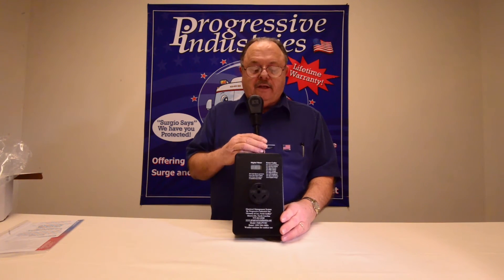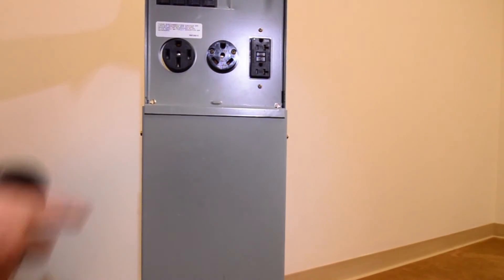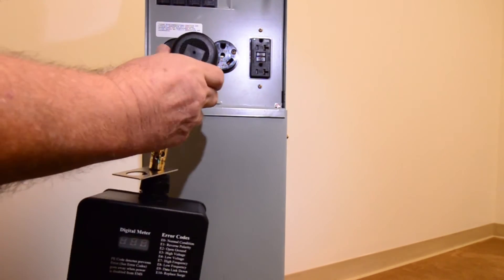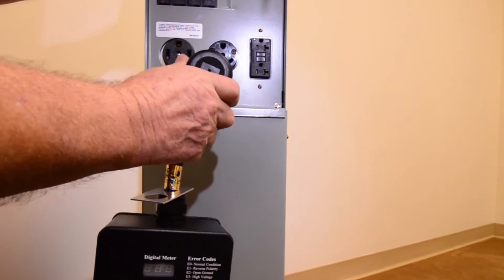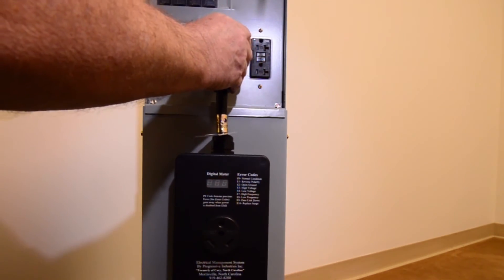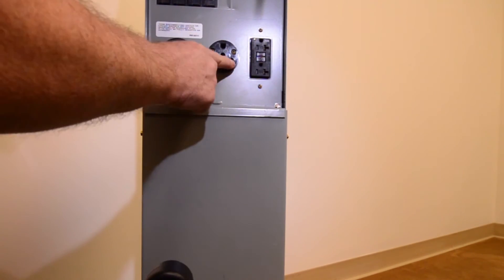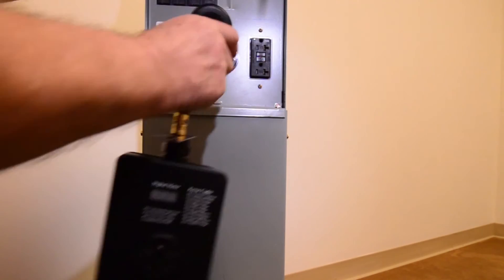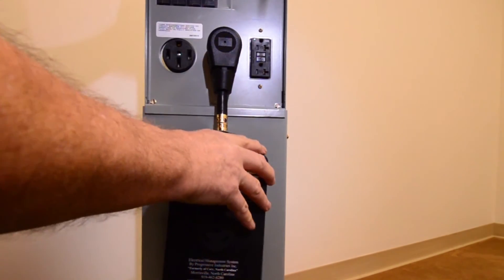Let's take it over and plug it in so you can see how it performs. We're now at our pedestal and the breakers are turned off. With EMS models, whether the breaker's off or on, it doesn't matter when plugging in because it doesn't draw any current — so you won't get any arc. However, when unplugging, you should turn the power off. Before plugging in, look into the receptacle to make sure it doesn't have cobwebs, dirt, corrosion, or burn marks. When you plug in, make sure it feels good and tight so you get good continuity.